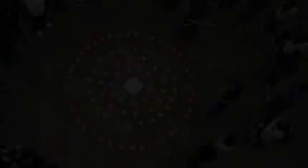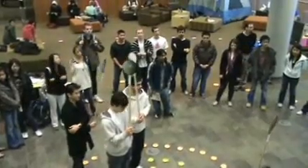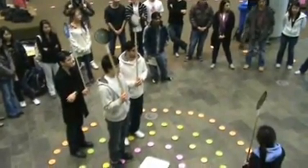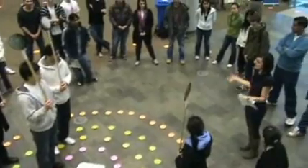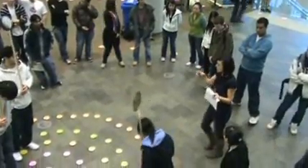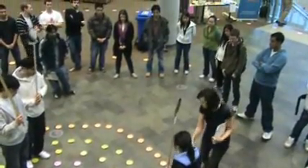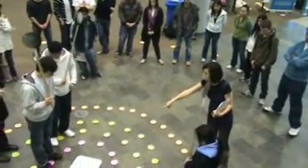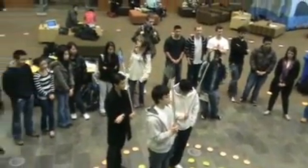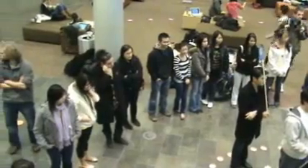I need some of you guys to be planets and we're going to show you how it works. Hold up your signs so everyone can see what kind you are. We're going to look at the motion of the solar system. I'm going to count and be like the calendar — every time I say one, it's like 16 days have gone by. Every time I say another number, all the inner planets move to the next plate. And for the outer planets, every 160 days — so every time I say 10, 20, or 30, the outer planets move one plate.